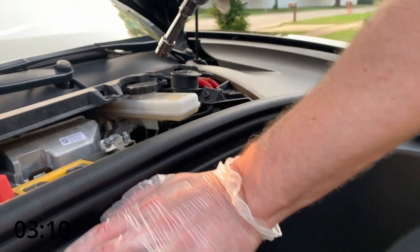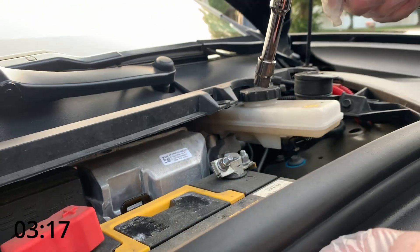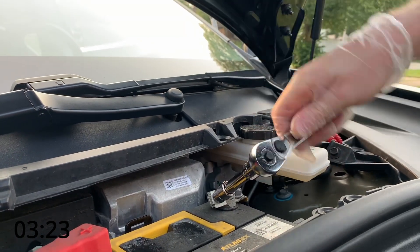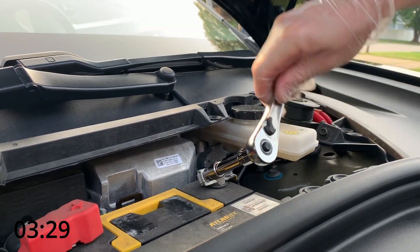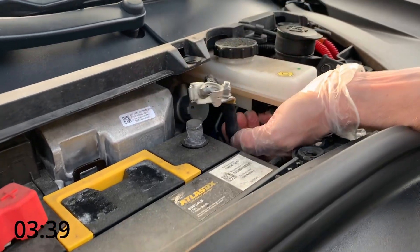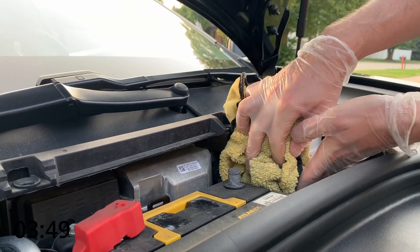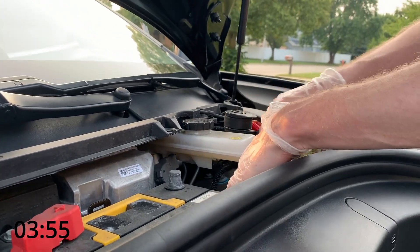The next step is to remove the negative terminal from the battery. This is live, so make sure the red cap is on the battery — you don't want to touch that. Since it's a live system right now, even though the power is off the 12 volt battery is disconnected from the high voltage battery, as long as you're only touching one lead you're going to be okay. Loosen it enough so it comes off, lift up gently without touching any metal, and then cover it with a rag and tuck it out of the way so it doesn't touch anything.